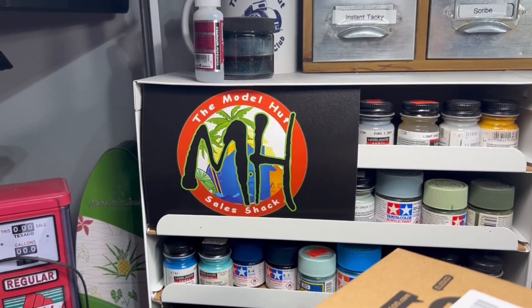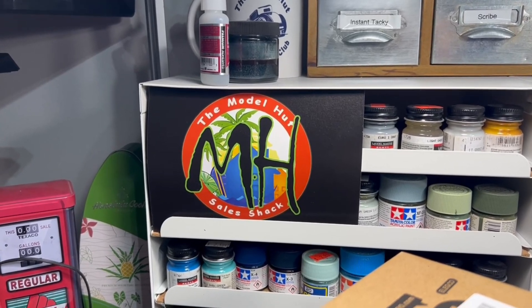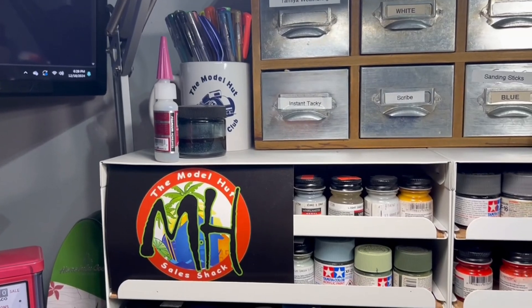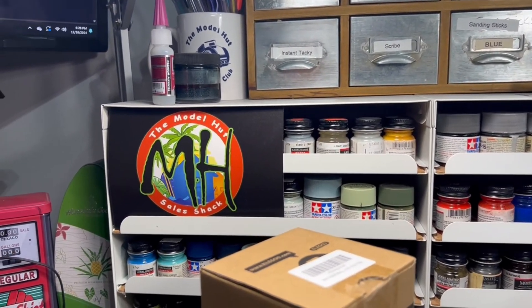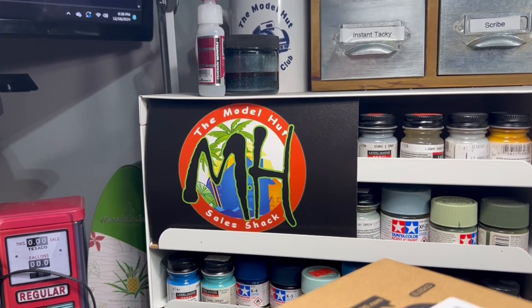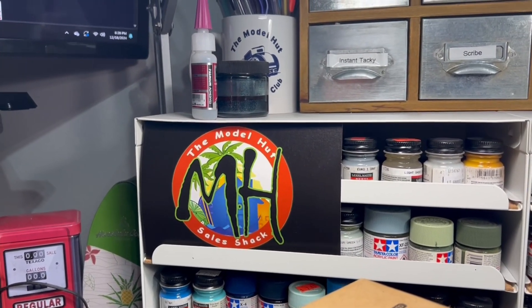There's a lot of different stuff on there from BSA glue and Bob Smith Industries glues to paints, aftermarket accessories — you name it. I'm getting it all listed so you guys can enjoy the one-stop shop. God bless and happy modeling!